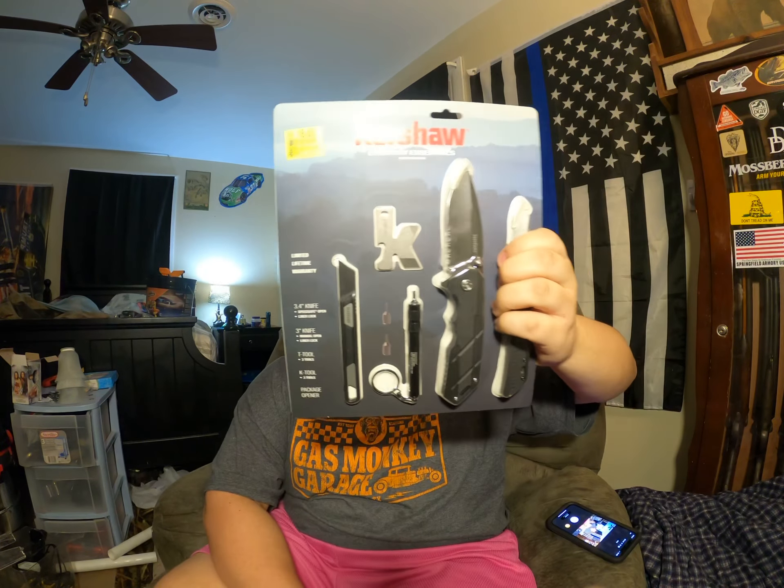Alright guys, recording on my GoPro for the first time, so we'll see how that goes. We're unboxing the Kershaw Everyday Essentials 2021 holiday pack for $8. We'll see how it goes.